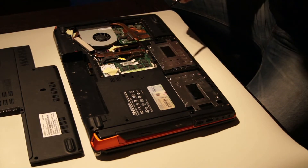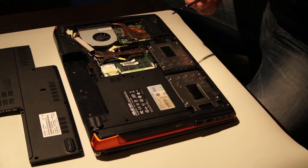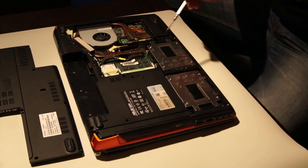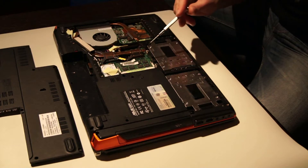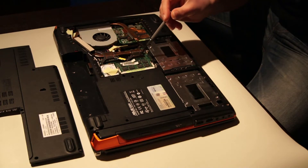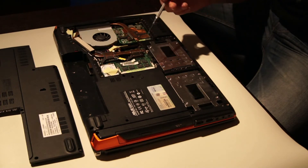This is the inside of the ASUS G50V. You can see the hard drives there and there, and further on the memory cards here — 4GB total in this version. You can see two cards, 2GB each.